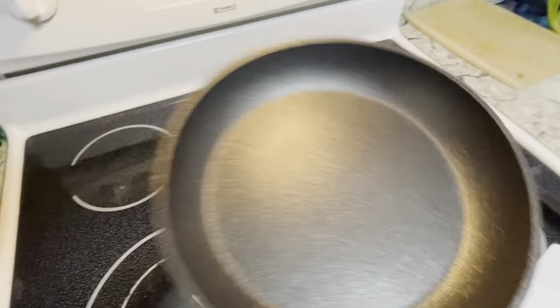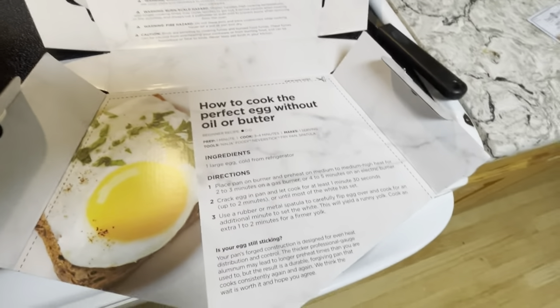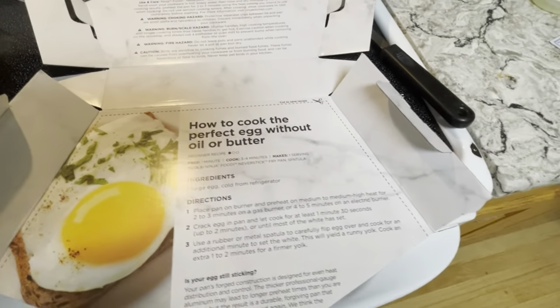So we're going to do it just like the directions say. I've already washed the pan in soapy water, hand washed it. This is how to do the perfect egg according to the directions, so I'm going to follow them and see if I can get it right.